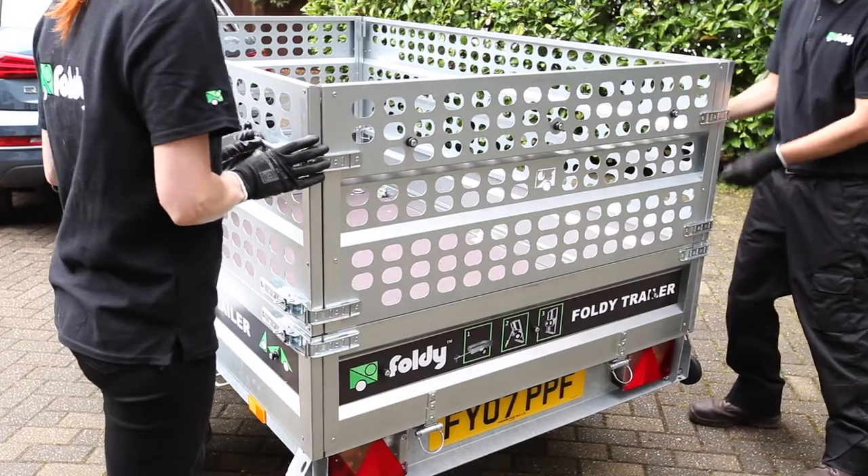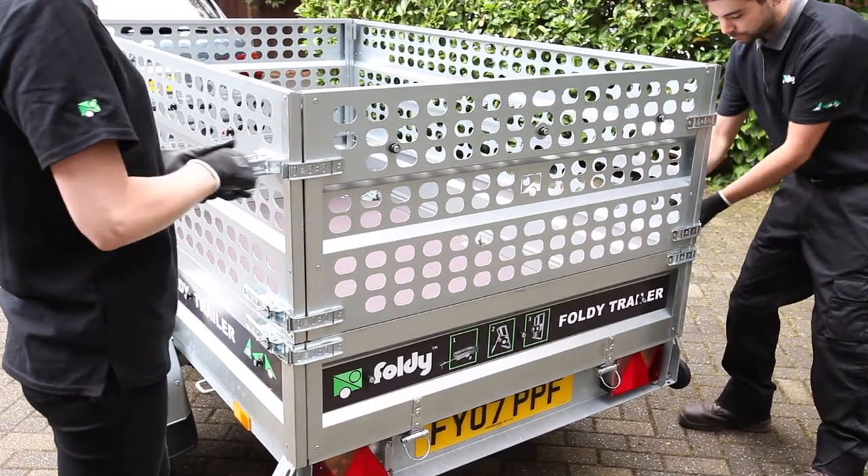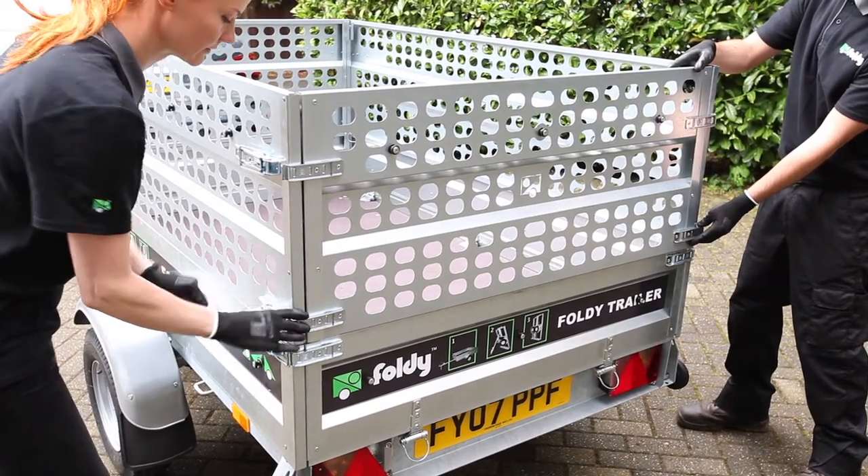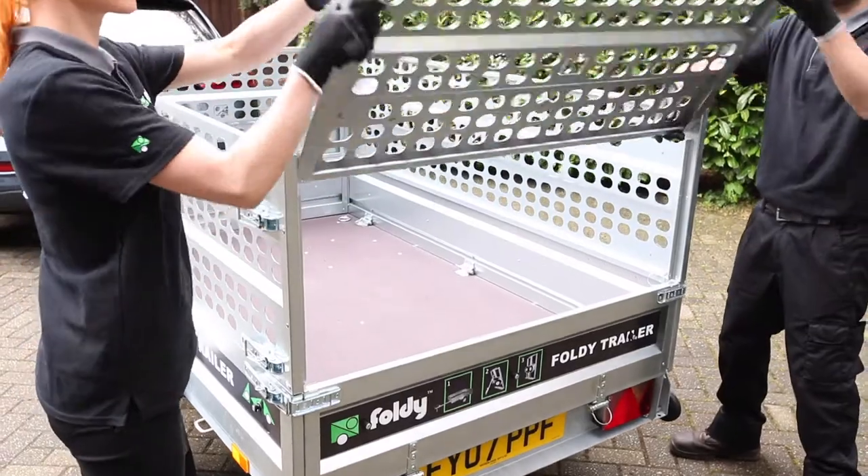To open your garden cage easily, simply open the latches and swing the cage wall up and over on its hinge points. The rear cage wall will rest easily on the side cage walls.